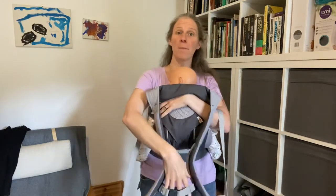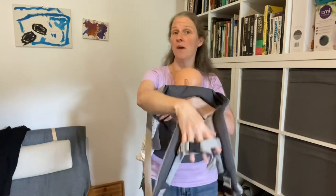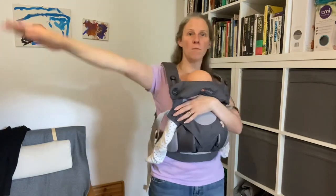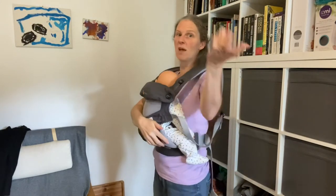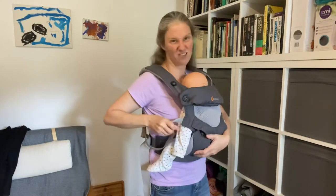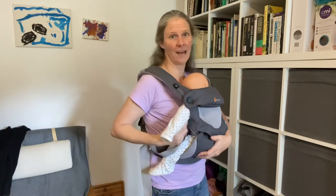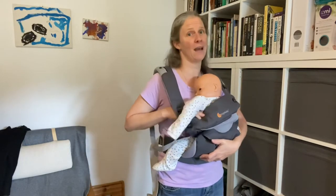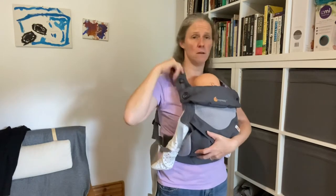That brings my back clip to just here in front of me, and then it's very easy just to lift it over my head. I can then put my arms into the straps just like putting on a jumper. I can pop Charlie's hands through there as well, because at this age Charlie's going to want their hands either out through the sides, or if they're a little bit older, they might want to get a hand out over the top — and that's absolutely fine.